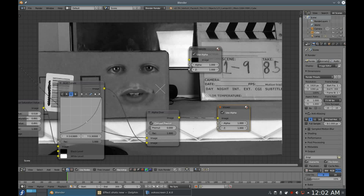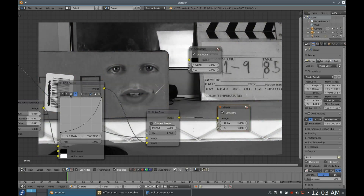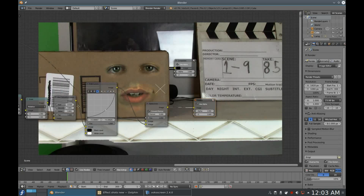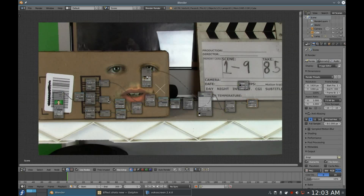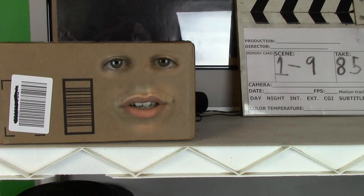Do the same for green. Finally, isolate blue on the viewer, select blue on the node, and repeat what you did for the last two. Now your face matches the colors of the object and fits in much better — really nice and really easy. Now just render your shot and you have the final result.